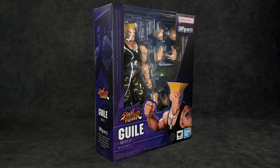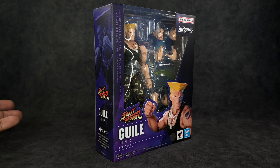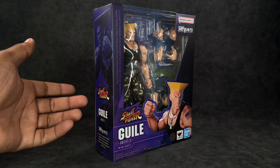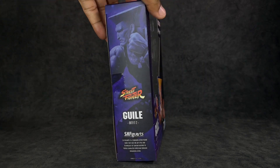I definitely like this box style a little bit more than the initial releases from the Street Fighter V figures — they had white packaging. This time around they're going with purple, and I think it looks a little bit better. It doesn't say Street Fighter 6, which I believe is the most recent one, it just says Street Fighter. It says Gilly right there — Outfit 2 — so I presume this is not his casual outfit. You've got the window where you can see the figure looking really dope.